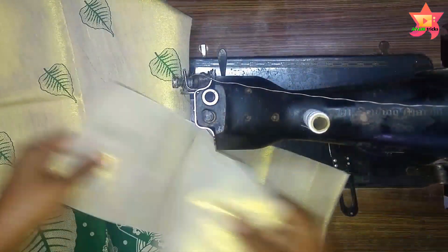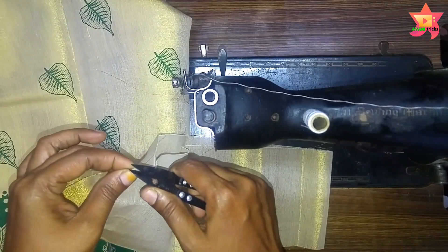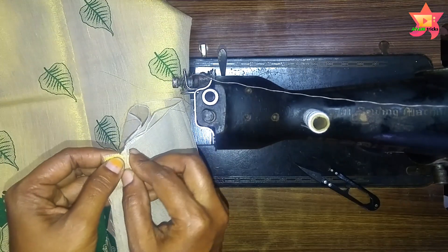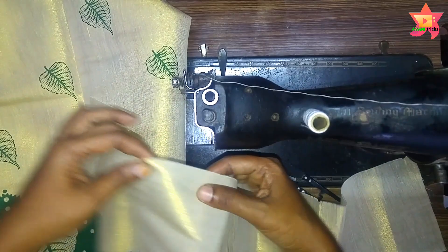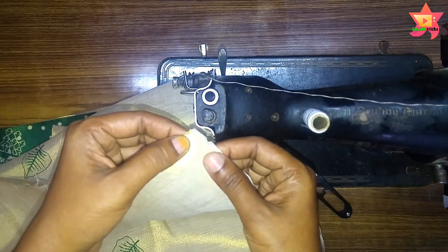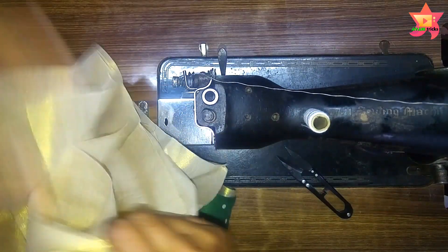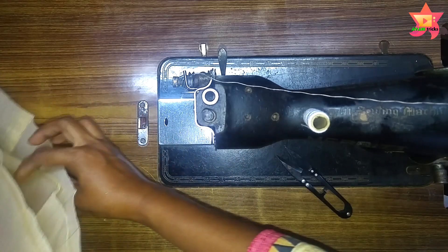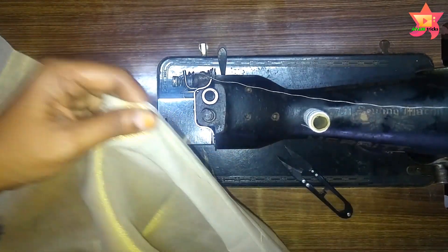Then we fold the belt part and put a belt on the belt. We are going to put a belt on the center. We have 4 equal parts of the belt. We have 2 square parts of the belt with a similar side. On our part, the center should be in the same pattern. We have 4 square parts of the belt and the square part should be in the same pattern.